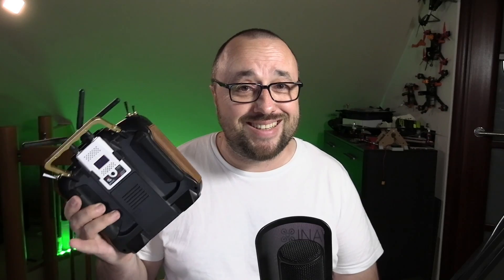And finally — oh boy — they are pricey. The price of $140 to $150 for a pair of gimbals for a radio that costs only slightly more than that might sound like an overkill.